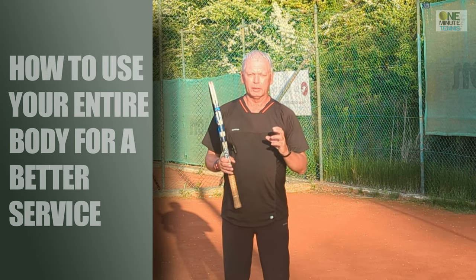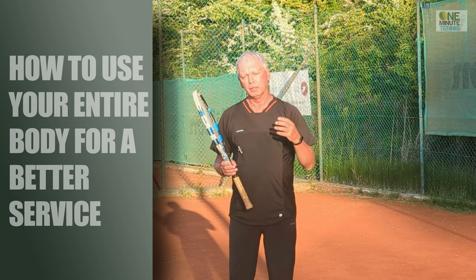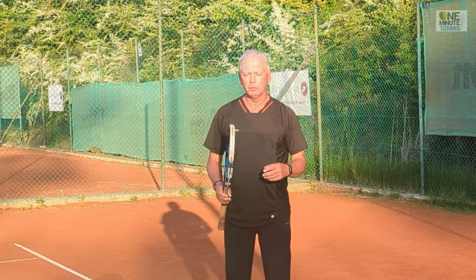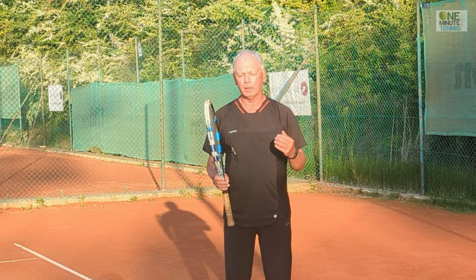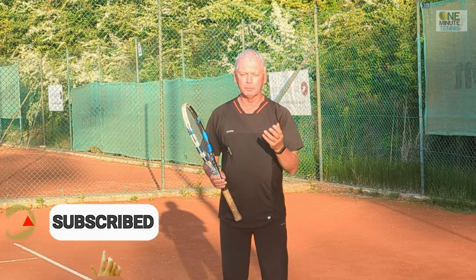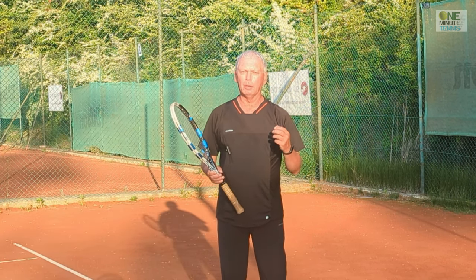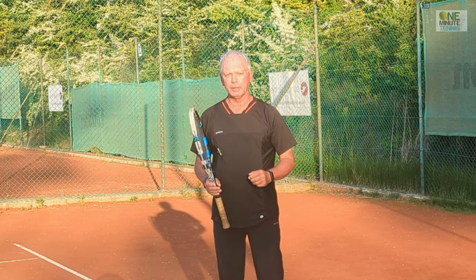I want to talk about getting a spring-like energy to add speed and power into your serve. Generally we talk about the knee bend and pushing up from the ground, and we talk about the arm action — meaning the power in your serve is generated from the legs and the arm. But when we look at the pro players, they're doing way more than that with their body, creating a huge amount of power from the body itself.